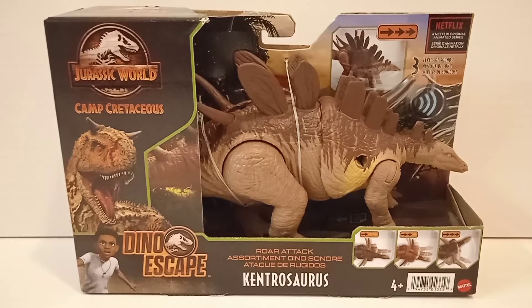Hello everyone, welcome back to a brand new video. Today we're looking at the Jurassic World Camp Cretaceous Dinoscape World Attack Kentrosaurus. So let's get started.